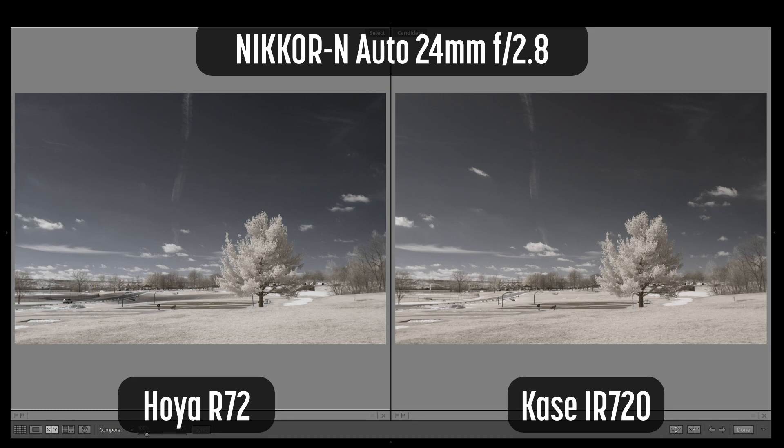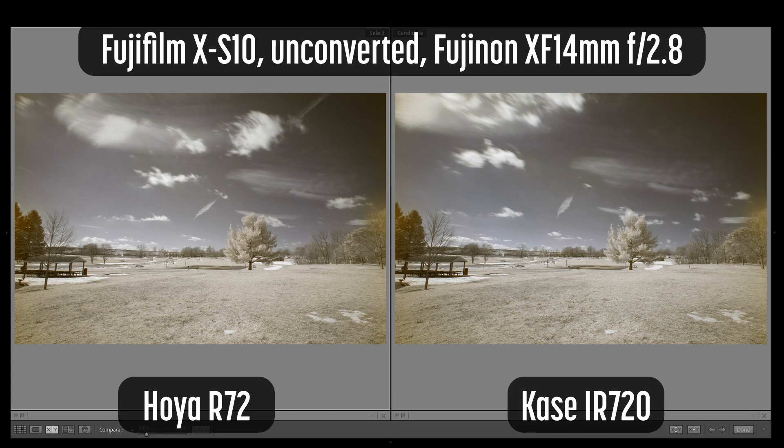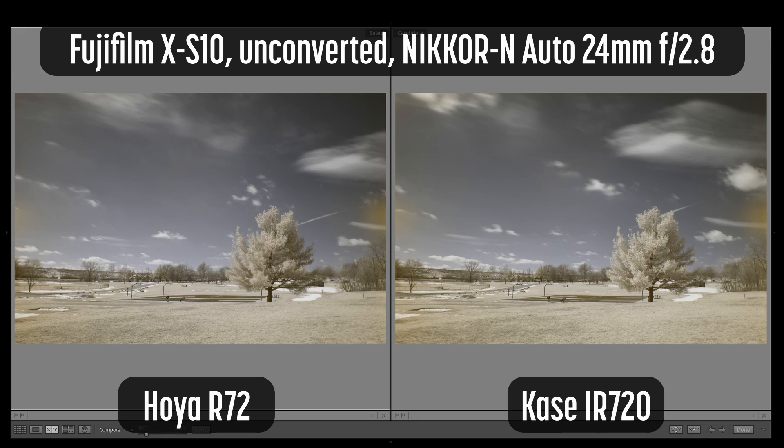I also wanted to test the filter on an unconverted camera, so I attached it to the Fujifilm XS10, a camera I use for video and product photography. No matter which lens or filter I attached, this camera produced weird side hotspots — I've never seen anything like it. The XS10 is a great visible light camera and may be good for an infrared conversion, but it is not at all good as an unconverted infrared camera. I wanted to give the Case filter a fair test on an unconverted camera, so I dug out a couple of old cameras.